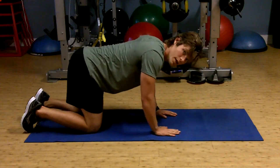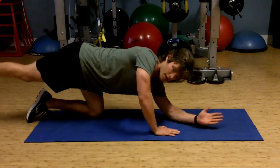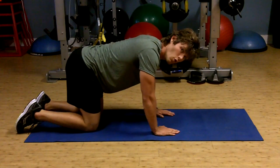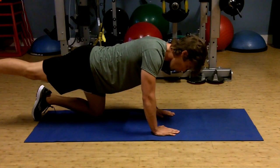Ten-second holds. Again, when you're coming out, we're not rotating, we're not dropping — we're staying right here. If this is too much for you to start with, this is a three-point horse stance where you would just extend one limb.